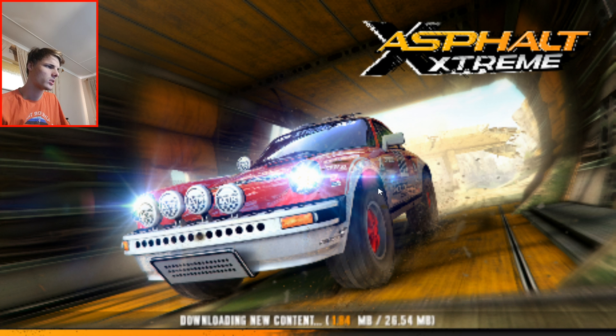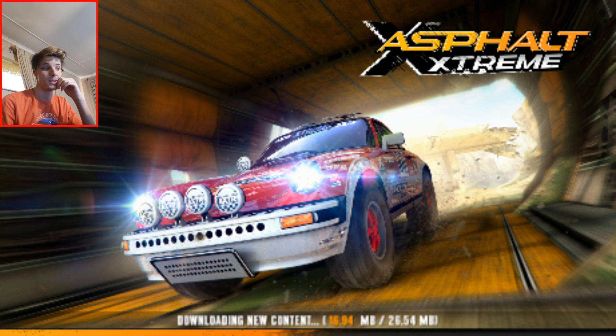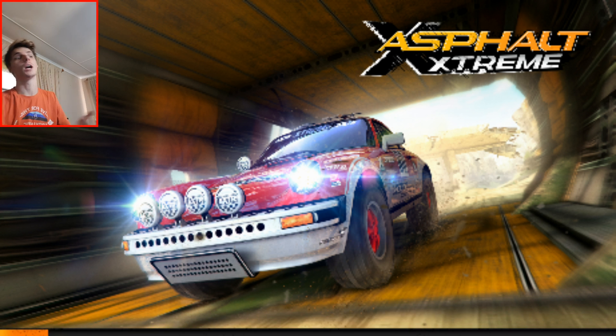That should go quite fast. But this is really so bad. This game so far is not getting a good rating from me. Definitely not. But let's see — hopefully the game is still playable on Samsung DeX with a keyboard or a game controller.